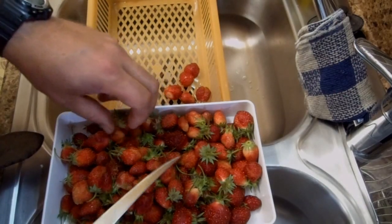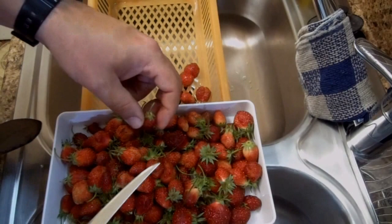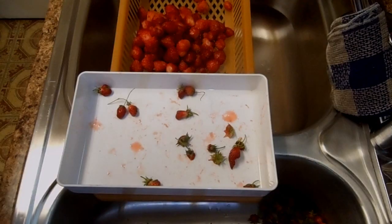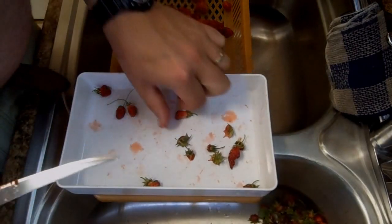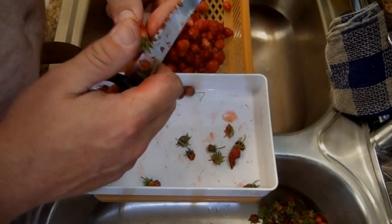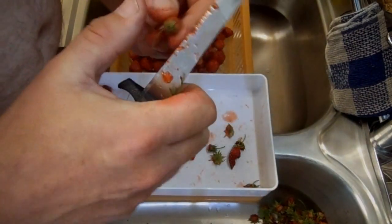I ain't going to bore you with having you sit here and watch all this — it's time-consuming. I'll be back with you. All right, I'm about ready to finish up here. Let's get these little tiny ones in there — might as well. Shits and giggles.